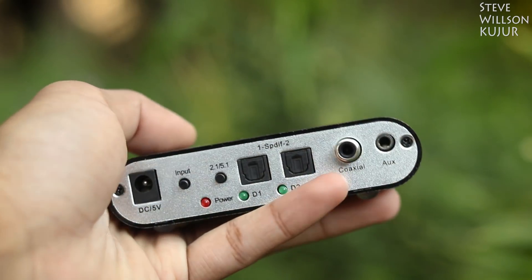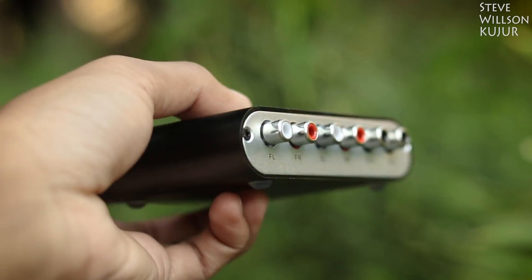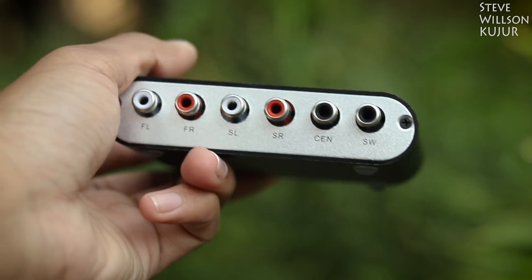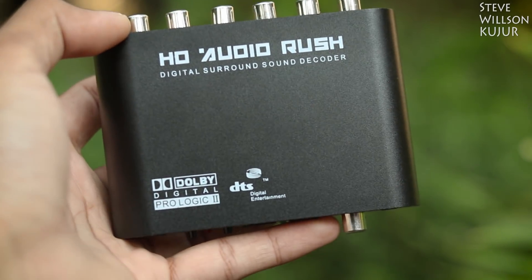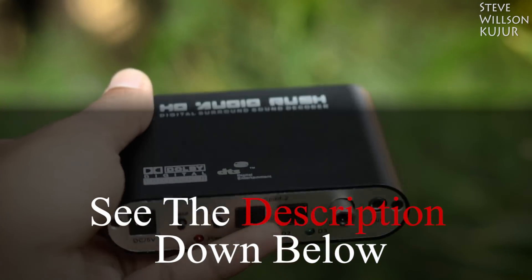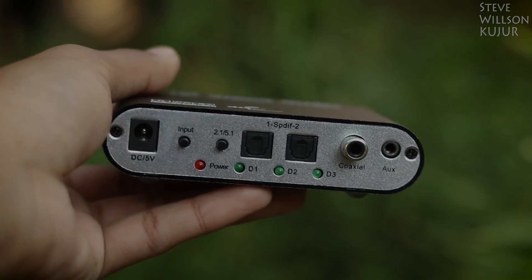If you want to use this amplifier with your regular Windows computer then you need this sound card, and this can do 7.1 also. If you want to use this amplifier with your regular auxiliary input and digital input then you need this digital to analog converter, and this can also do 5.1. You will get all the part list with purchasing link in the description below. Now let's get started.